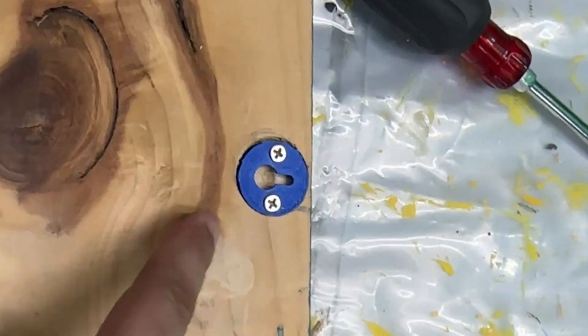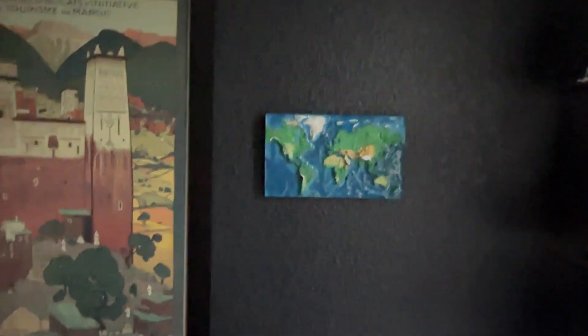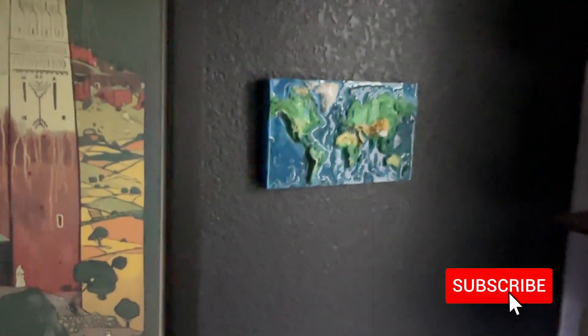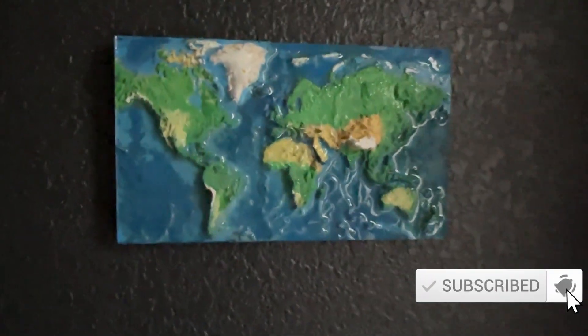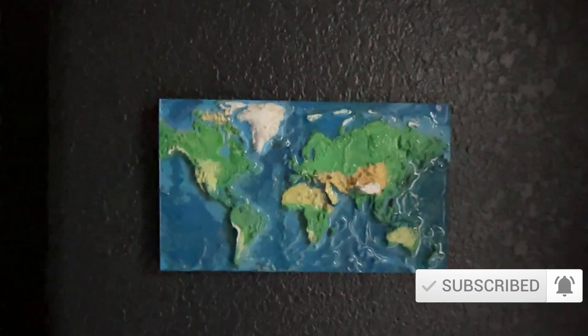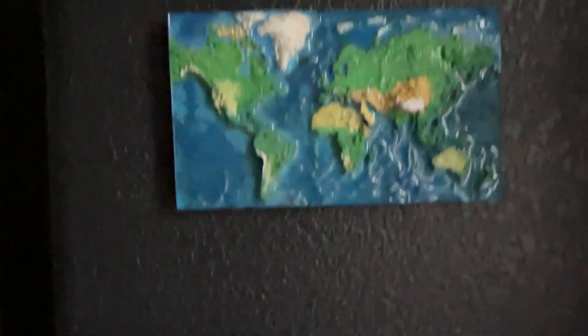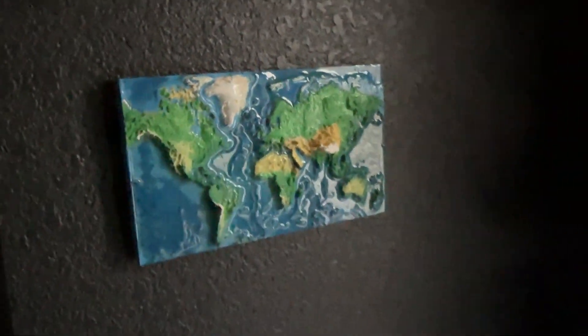Here it is — finished! The 3D world map is hanging on the wall and it looks pretty cool. Let me know in the comments if you like it, and please don't forget to like and subscribe for more awesome projects like this one. Thank you, and I'll see you in the next one!